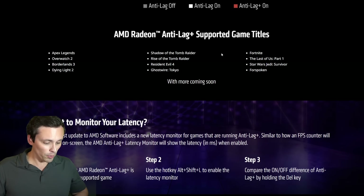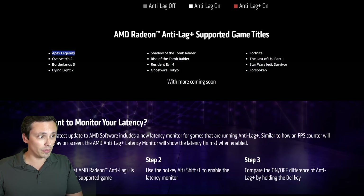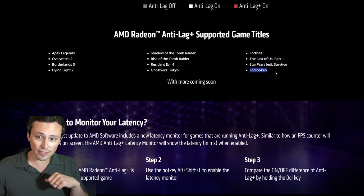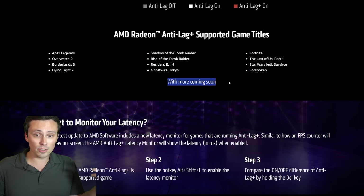The currently supported games are these 12 games: Apex Legends, Overwatch 2, Borderlands 3, Dying Light 2, Shadow of the Tomb Raider, Rise of the Tomb Raider, Resident Evil 4, Ghostwire Tokyo, Fortnite, Last of Us Part 1, Star Wars Jedi Survivor, and Forspoken, with more coming soon.